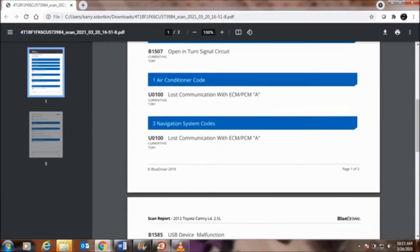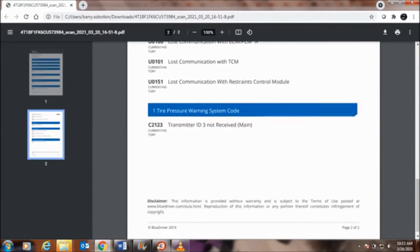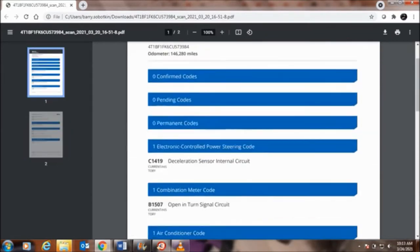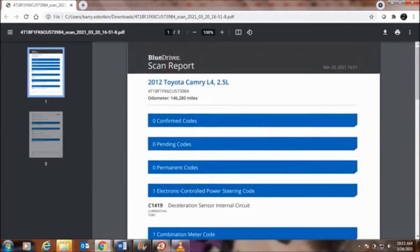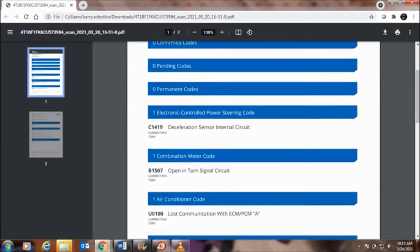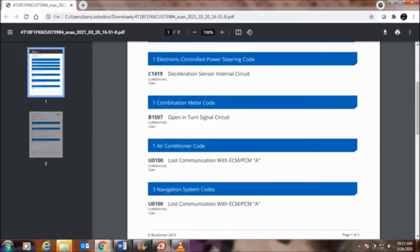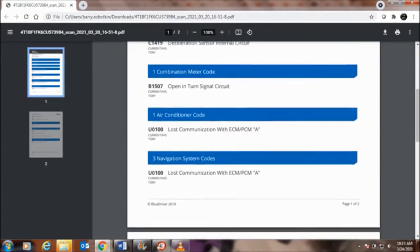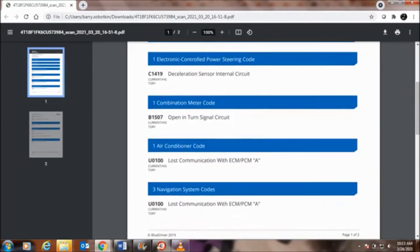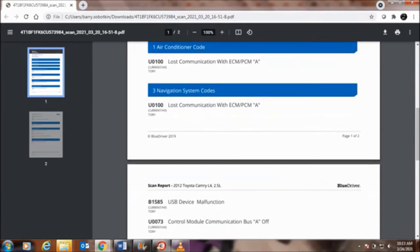I did a bunch of research on this. I've had almost no experience with CAN bus — I recently just started studying it. My first assumption when I looked at all these codes was that there was a problem with CAN bus communication. As I researched each code — the C codes, B codes, P codes — they all had an indication of a circuit issue or an open circuit. Then I got to the U codes, and all of them consistently led me to think there is a problem with the CAN bus system.